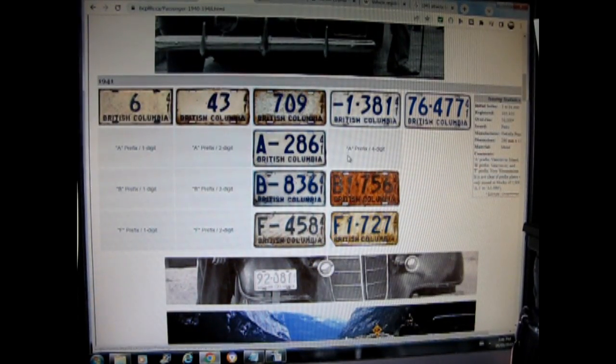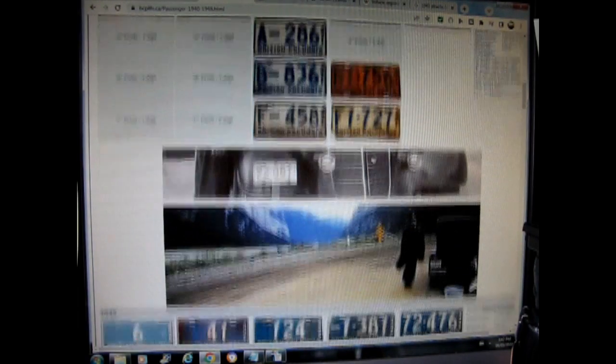These are all the passenger plates, and over in the corner it tells you what the prefix letters mean. The letter 'A' means it's a Vancouver Island license plate from '41. 'B' means it's from Vancouver — either a one- or two-digit style. Some plates up top don't have location-corresponding letters. The site also tells you how many plates were issued: the initial series was 1 to 91,000 different plates, with 105,041 cars registered and an overrun of 16,000 plates issued in pairs. A lot were manufactured at Oakalla Prison.